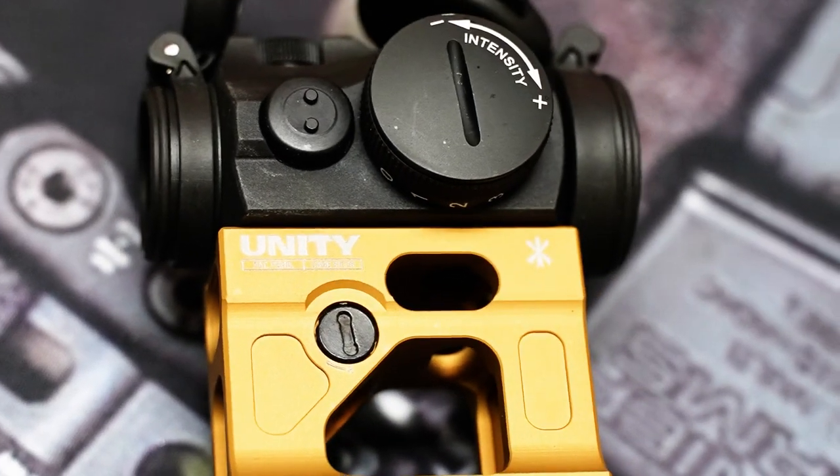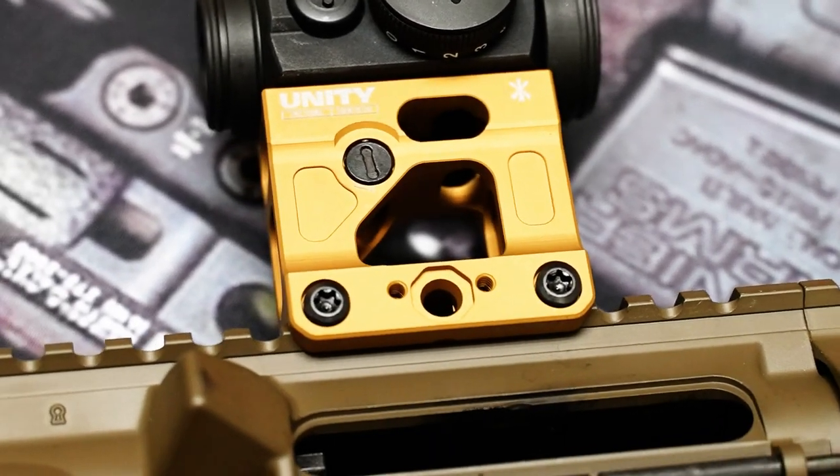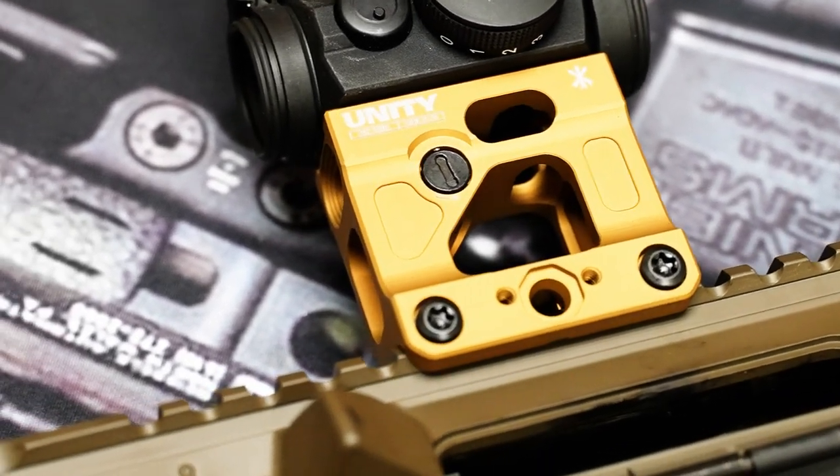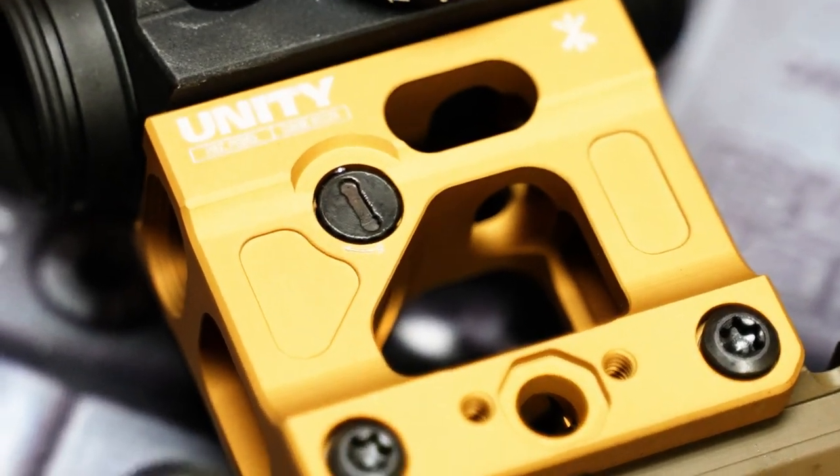It's just more comfortable to shoot from, and when you're running night vision, it helps keep the optic right in front of your eye. You don't have to do any odd movements to try to get the gun in front of your eye. You don't have trouble lining your NVGs up with the optic, so you can more quickly acquire your target.